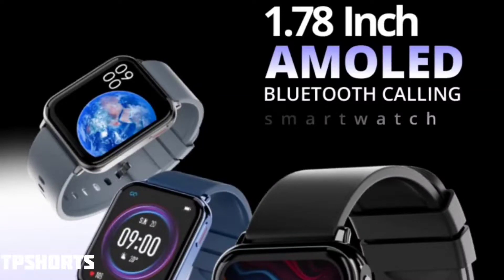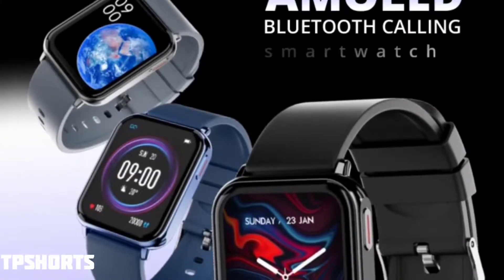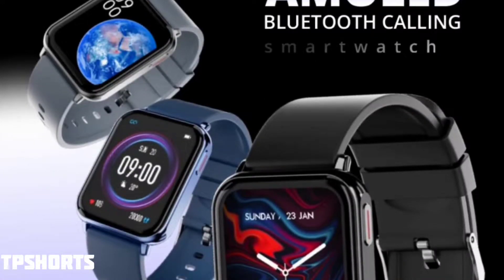Firebolt has introduced a new smartwatch called the Firebolt Hulk, and we will be talking about this watch in this video. Let's get started.